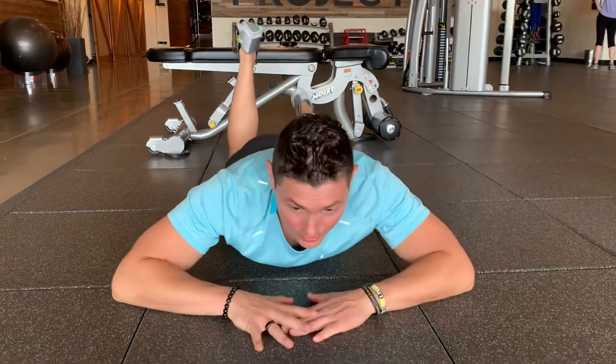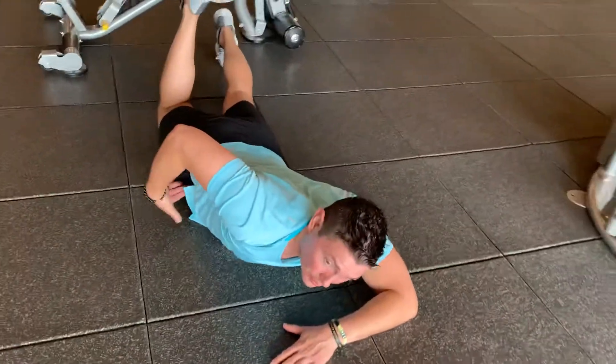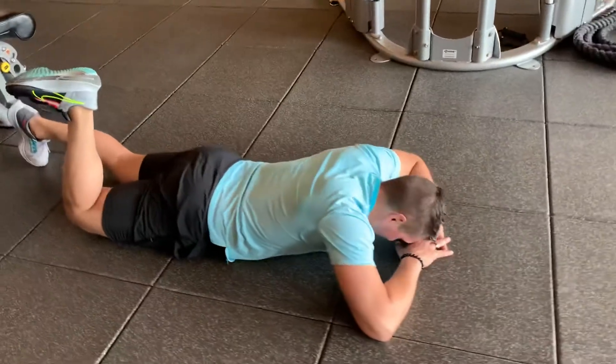Alright, so now we're going to be doing a hip extension movement. I'm going to be here on the ground and I'm going to push the bone of my hip into the floor. I'm going to drive my heel into the sky.